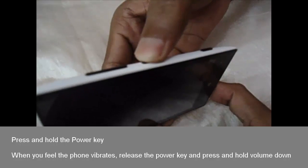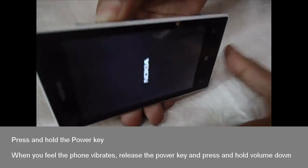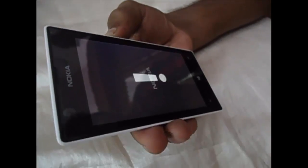Press and hold the power key. When the phone vibrates, release the power key, and press and hold volume down till showing exclamation mark on the screen.